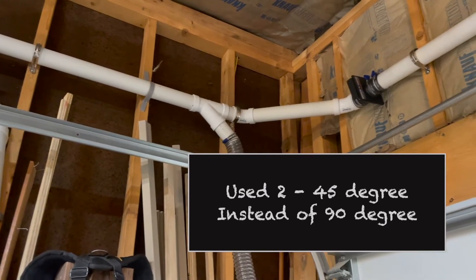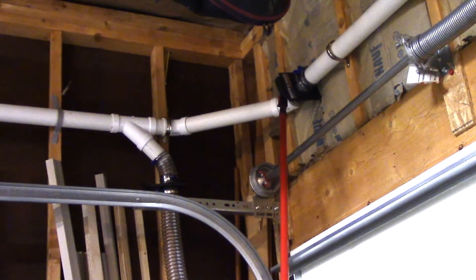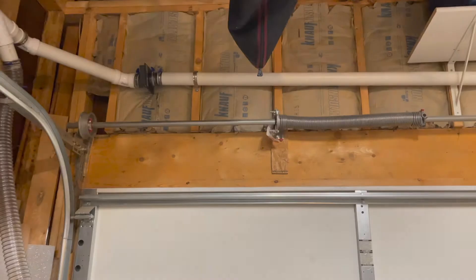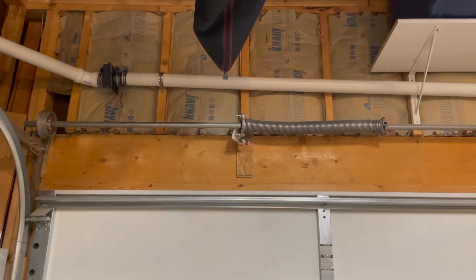The reason I use two and a half inch diameter instead of four inch diameter is that shop vacs are not really powerful enough to send that suction through a four inch diameter. A four inch diameter would allow you to suck up volume like wood chips, but my shop vacs wouldn't be able to do it. So instead I'm using two and a half inch and I'm mostly focusing on sawdust.